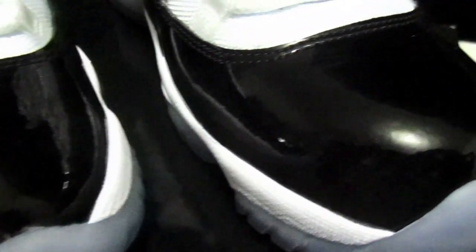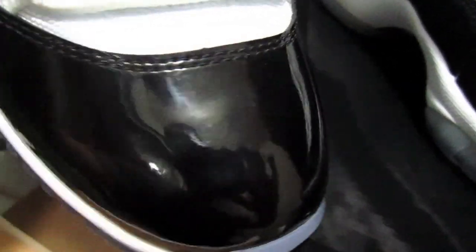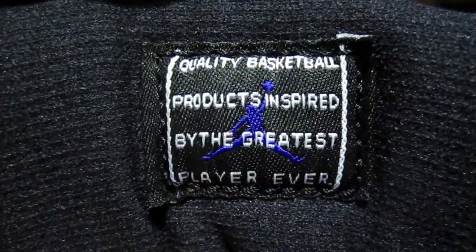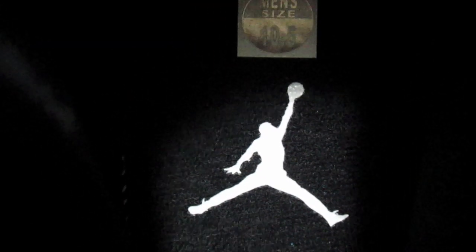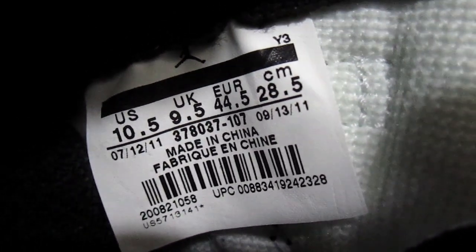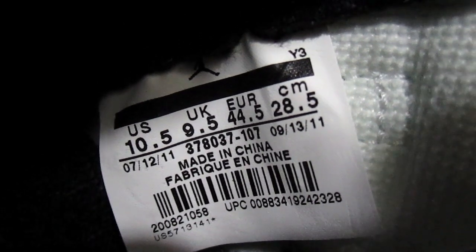Make sure your toe boxes look nice and smooth. You don't want any warping or bubbles or things like that. Let me show you the laces real quick. This is the tag that should be on the inside of the tongue. The insoles are black with a white Jumpman, and if the shoes are new they should have the size sticker. Here's the size tag inside the shoe — these were made between 7-12-11 and 9-13-11. Those numbers do vary, but as long as you have a couple of months between both dates, you should be okay.